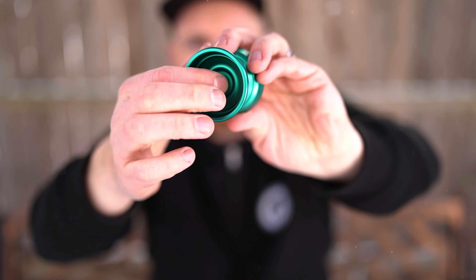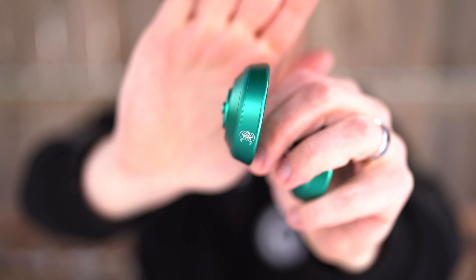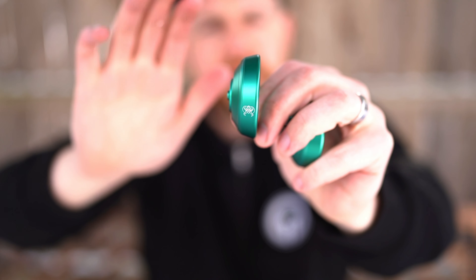It doesn't seem to be uber rim-weighted, and it doesn't really seem to be majorly center-weighted. We do have kind of a centering ring right there on the actual hub design, so perhaps it has a little bit of mid-weight — not center-weight, mid-weight — but it does have some center-weight with the longer spike there as well. I also appreciate this has a 12-millimeter axle, so it's a little bit longer; not crazy long, not like 16 or something. The actual gap design, again, is really unique — it has a high-ish wall but a kind of smooth sort of design there.